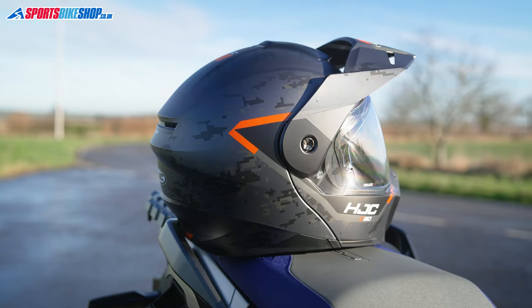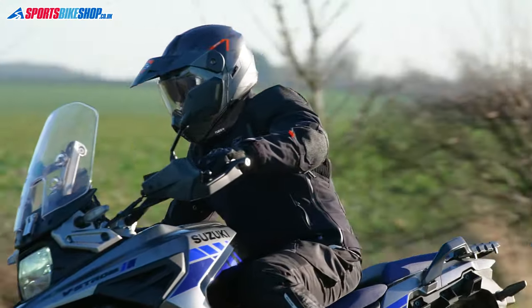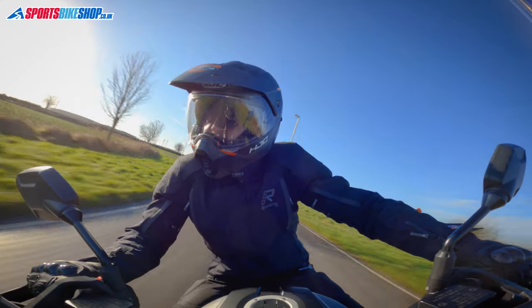It runs an all-polycarbonate shell, and if you're the sort of rider who's concerned by weight then you can probably stop watching this video now. This size medium C80 weighs in on our scales at 1936 grams, which makes it the heaviest of the 79 helmet models we've weighed so far. It's not even really a close-run thing, as this is 110 grams or so heavier than the next helmet down on the list.